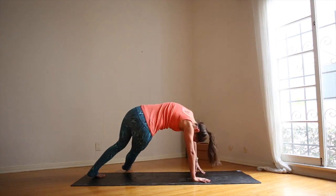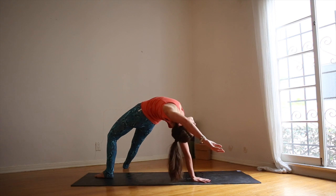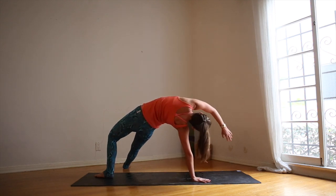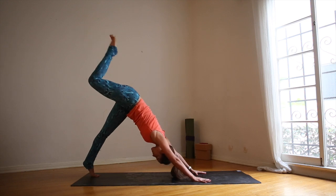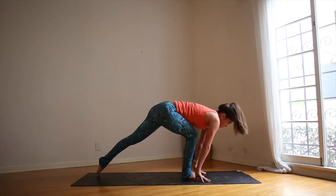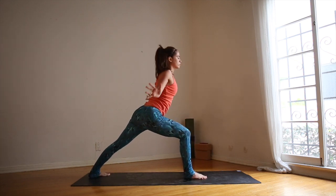Exhale, send the right foot out to the left — wild thing. Lift the left arm, reaching back, opening up the chest. Inhale, three-legged dog. Exhale, right foot to the front of the mat. Left foot turns out 45 degrees. Lift up — warrior one.